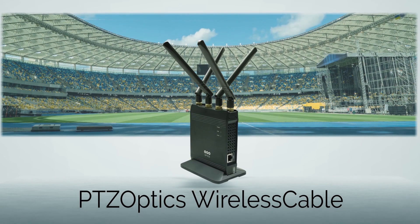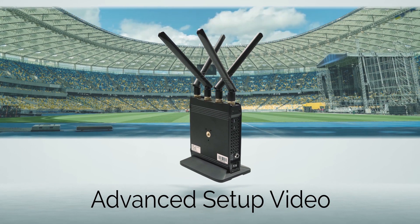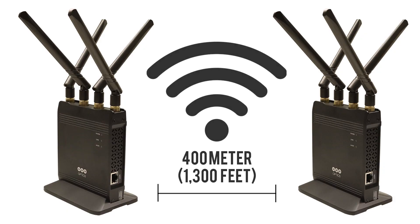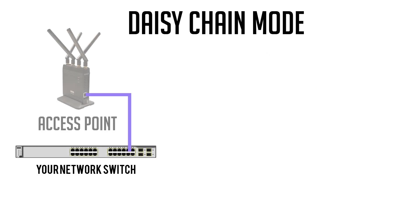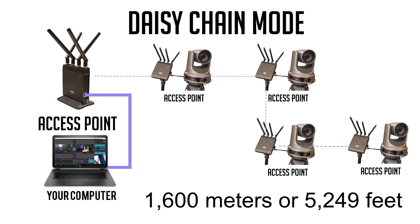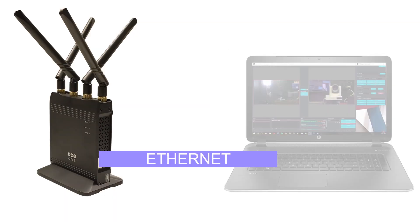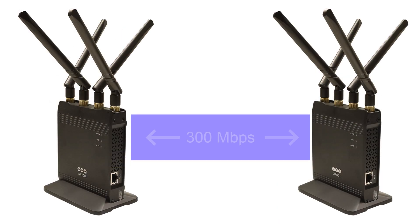Welcome to the PTZOptics Wireless Cable Advanced Setup Video. The PTZOptics Wireless Cable is a 400 meter or 1300 feet wireless cable solution with daisy chaining capabilities, which can provide increased distances of up to 1600 meters or 5249 feet. This low latency wireless solution can be paired with any device that utilizes a local area network connection and can provide up to 300 megabits of wireless transmission bandwidth.